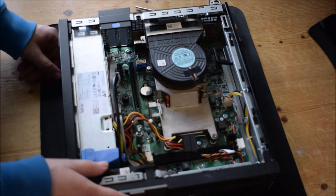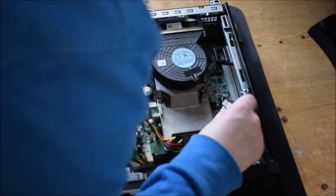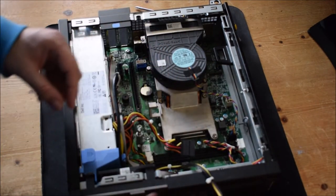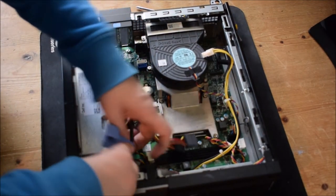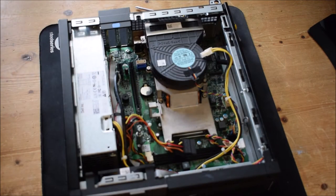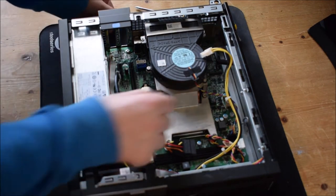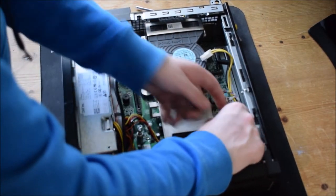The next step will be to unplug the CPU power in this unit. It's very easy — you click a button and pull up. Just be careful you don't break the pins within there. The next step is to remove the CPU fan power cord. You just push the little button and then pull up, and that will unplug.